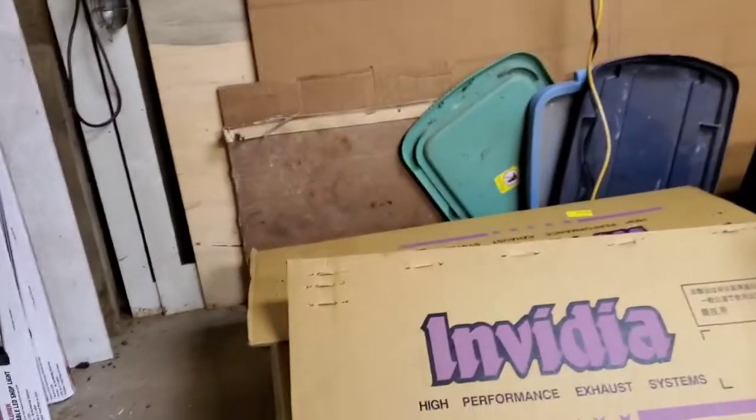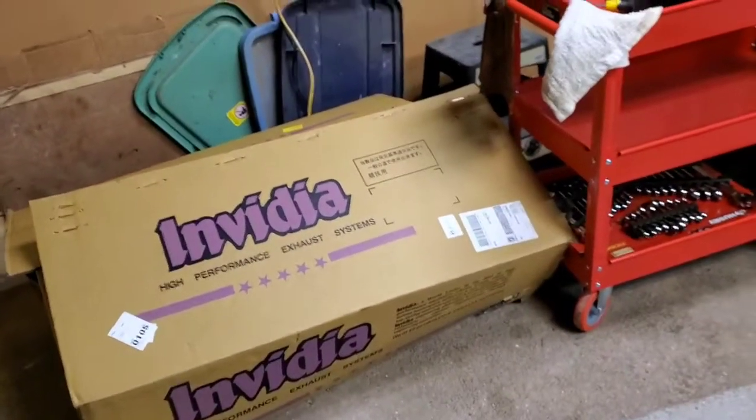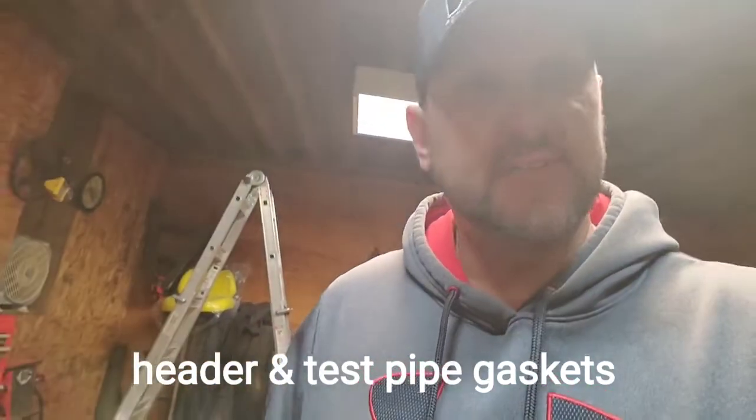I ordered some exhaust gaskets, header gaskets, stuff like that, just so when it comes time to do the install here very shortly, we don't have any delays. I'm going to be using my dad's buddy's shop, so I just want to have everything ready and good to go so we can get the car in on the lift and get everything swapped out. That is coming really soon — I'm super stoked for that. Once those gaskets and everything get here, we'll get it scheduled up, and probably within the next couple weeks that will be coming up on the channel. We'll do some before and after comparisons and stuff like that.